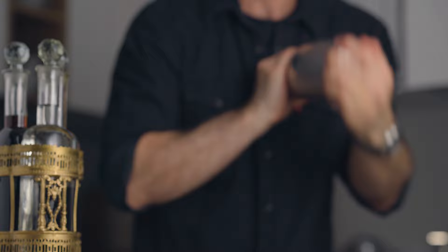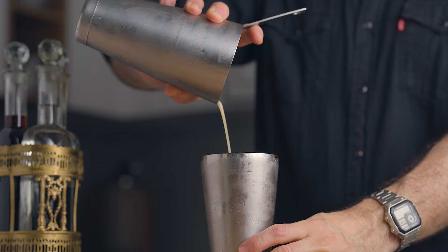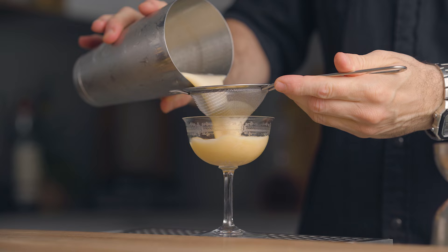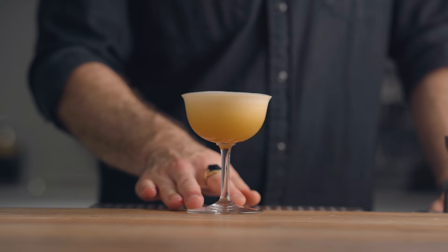Dry shake versus reverse dry shake can be a bit controversial — you do what works best for you and don't judge. Since I'm doing a reverse dry shake here, I'm going to strain my cocktail into my shaking tin, dump the ice, and shake it again dry for an additional 10 seconds. Then fine strain it into your favorite cocktail coupe and garnish with a little bit of our chili and rum dust. This is how we make the spicy pisco sour.